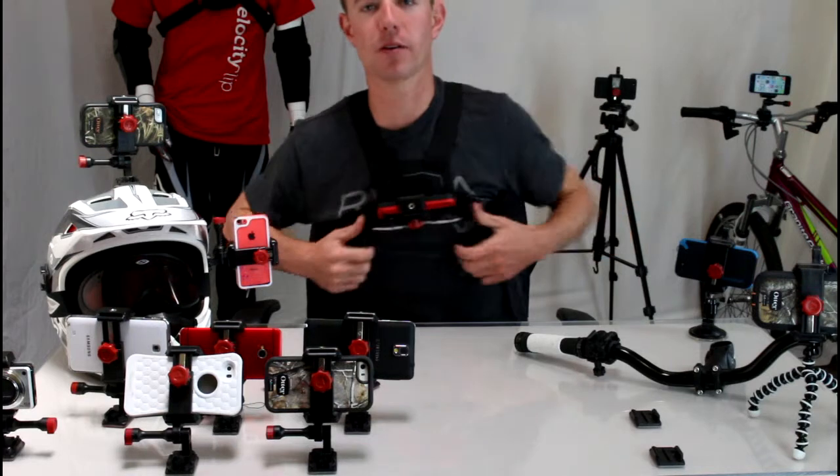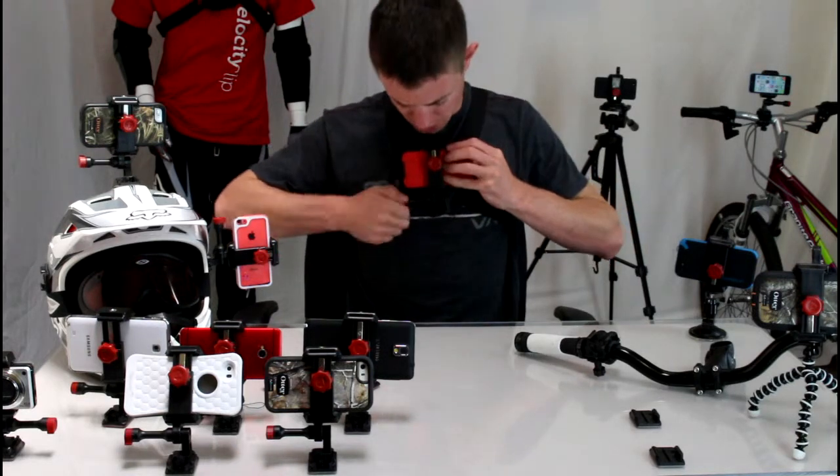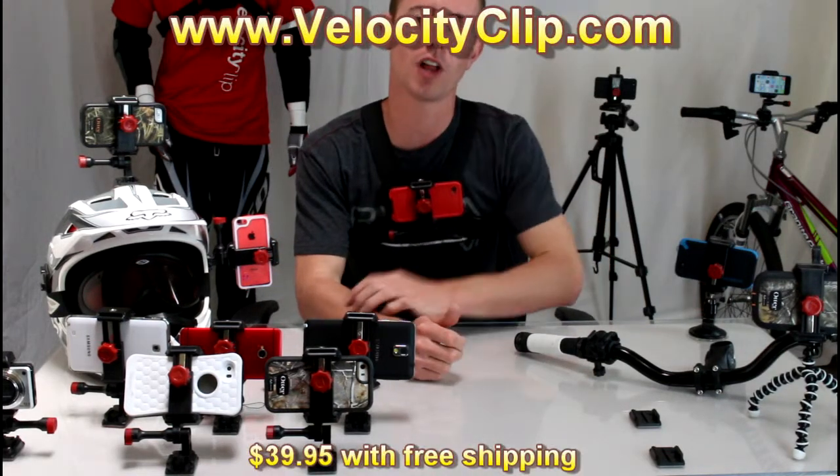I'm going to mount it to your chest mount, or chest harness, clip it right in, and then just adjust the angle of your shot. Now you're ready to film point of view videos with the convenience of your chest, at just a fraction of the price, with the Velocity Clip.